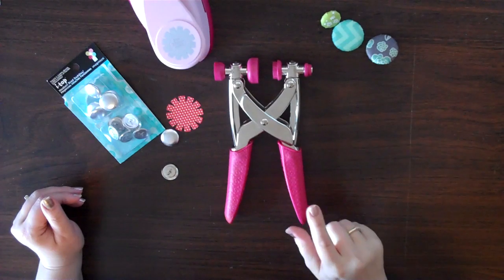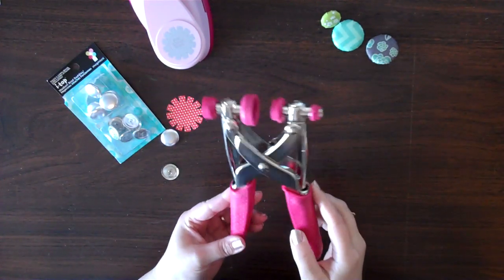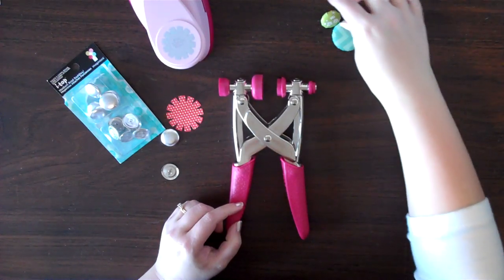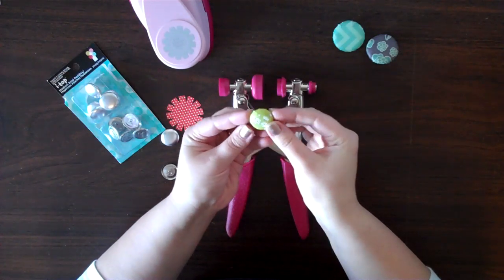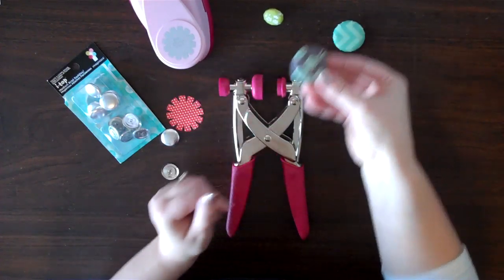Hi everybody! Today I want to show you how to use this wonderful tool from Imagine S called the Eye Top. It is a great tool and what it is used for — it is used for making your own custom brads, by using pieces of pattern paper or felt or fabric or any of those in this tool.